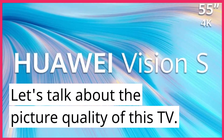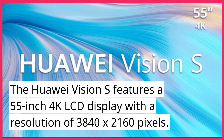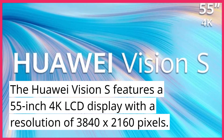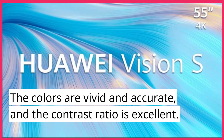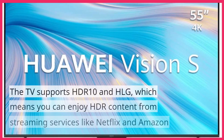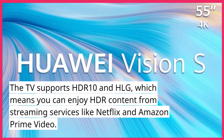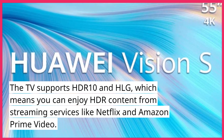Let's talk about the picture quality of this TV. The Huawei Vision S features a 55-inch 4K LCD display with a resolution of 3840 x 2160 pixels. The colors are vivid and accurate, and the contrast ratio is excellent. The TV supports HDR10 and HLG, which means you can enjoy HDR content from streaming services like Netflix and Amazon Prime Video.